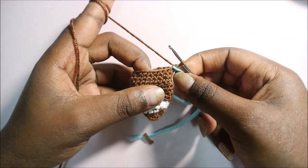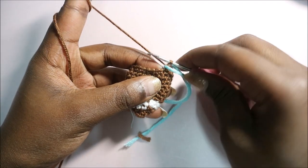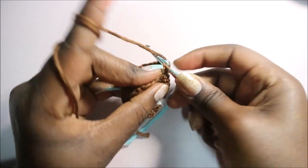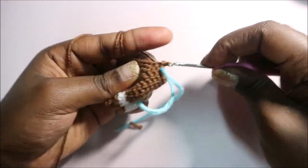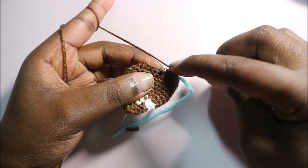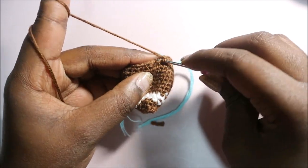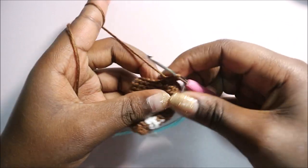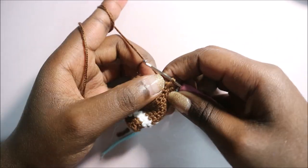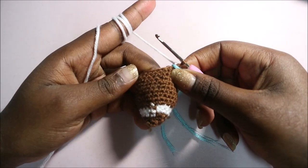In row 15, do single crochet in the next five stitches, then decrease in the next two stitches — go into the front loop, pull through, front loop of the next, pull through, and pull through all three. Repeat three times for a total of 18 stitches.